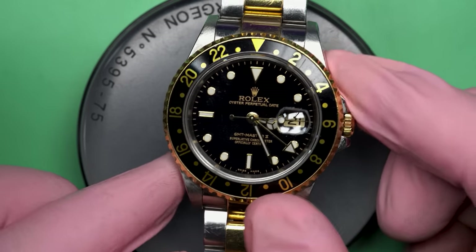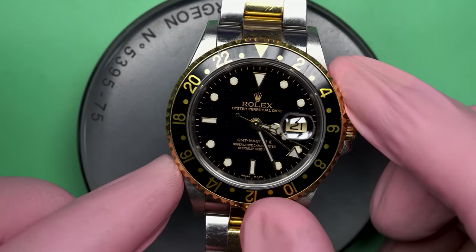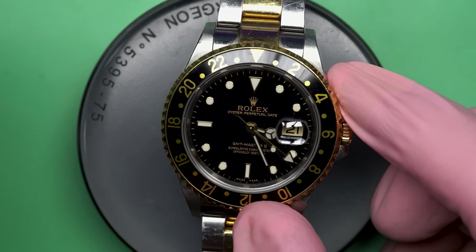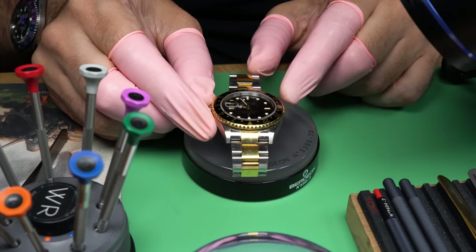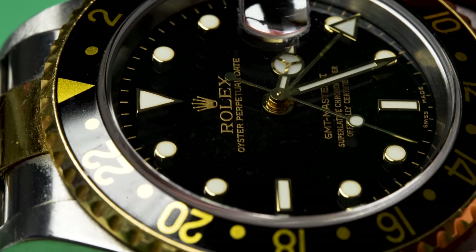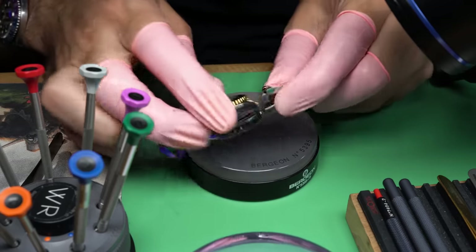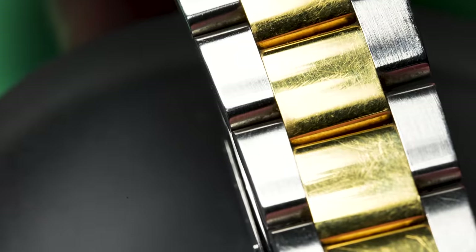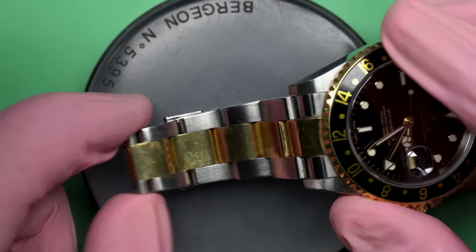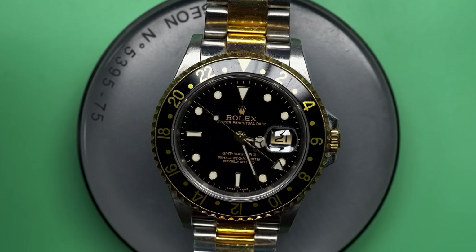Hello and welcome back to another video here on Wrist Watch Revival. My name is Marshall. This time on the bench we've got a beautiful Rolex GMT Master II — a two-tone watch, gold and silver. This one belongs to a close friend of mine who asked if I would check the battery on his Rolex. I laughed. I think he was joking, but I told him absolutely, we'll get it running in tip-top condition. He doesn't always wear a wristwatch, and this is a beautiful one he's had for quite a while.